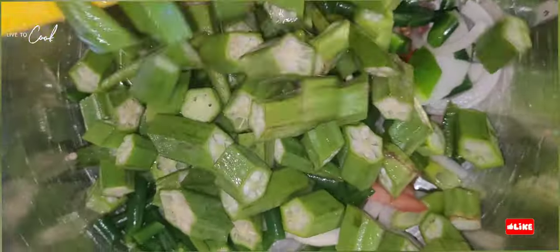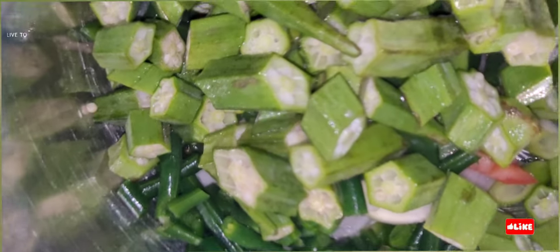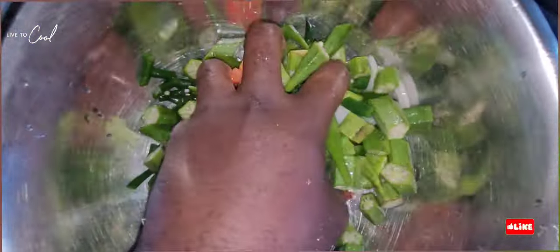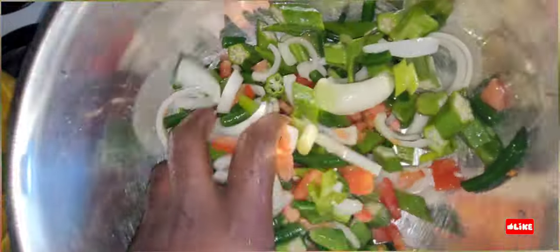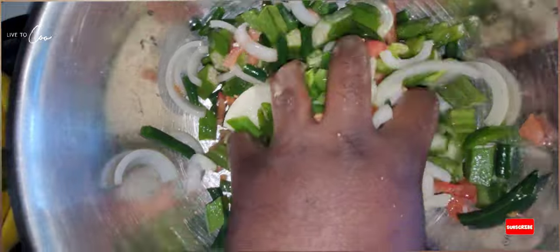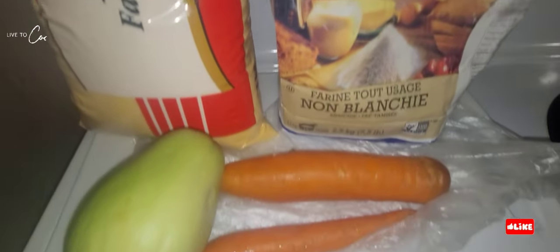Not too much, just a tad bit. Now these are vegetables cut up — we have some okra, some string beans, some tomato, garlic, onion, scallion, and some scotch bonnet pepper in this pot. Looking lovely already. That's the cornmeal and the flour and the carrot and the chocho. We have some cabbage for steamed veg and some sweet potato we're gonna boil up with the dumpling.